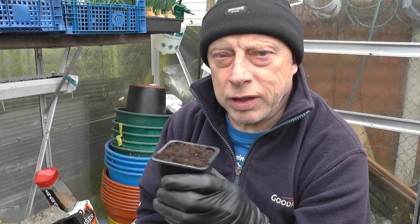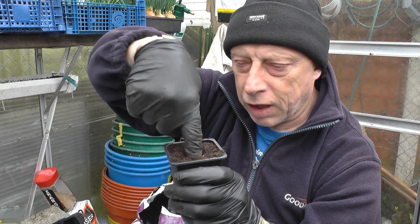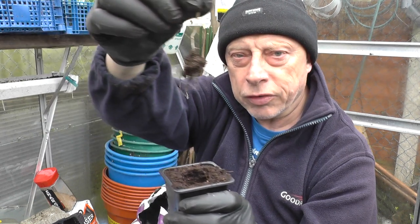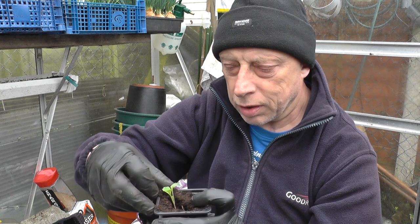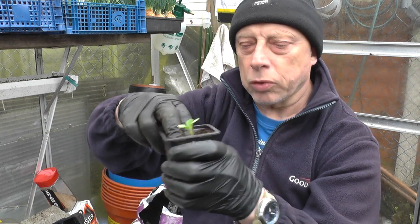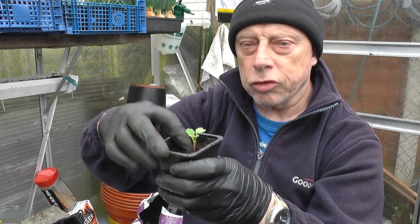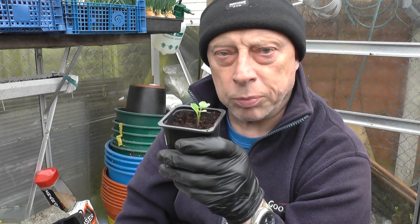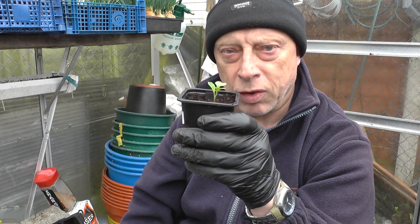I'm potting the brassicas up in a three-inch pot with compost, and all I'm doing is making a little hole with my finger, got the seedling here, just pop that in, nice and deep, firm it in so it's well supported all the way. Because the soil level is low, I've still got a bucket of the compost mix that I mixed up for when I was doing the carrots earlier in the week, so I'm just going to top that off with that better compost.